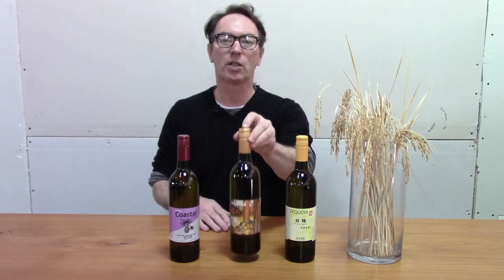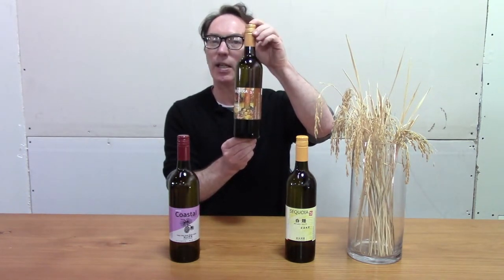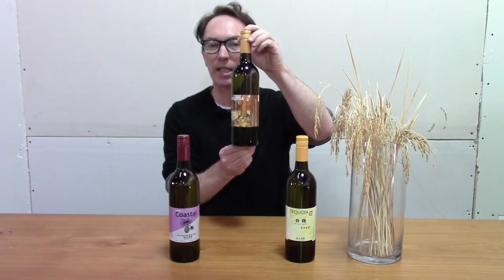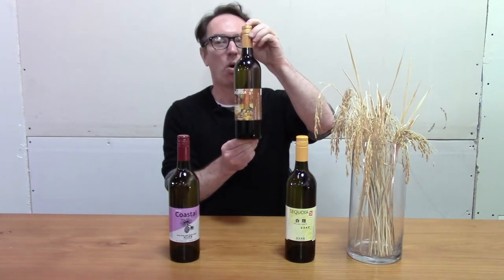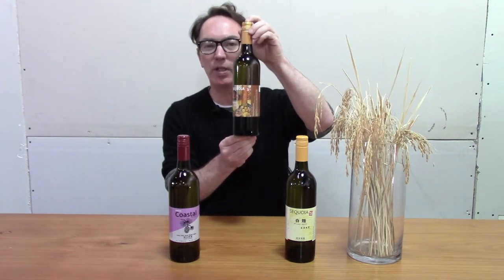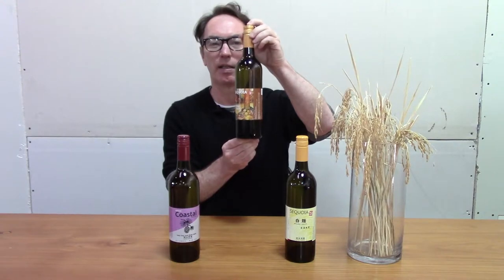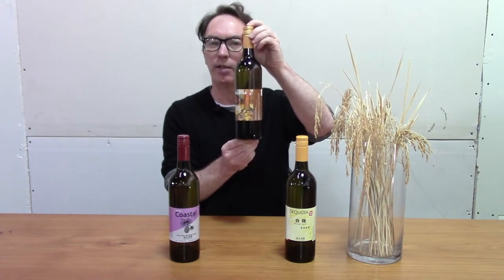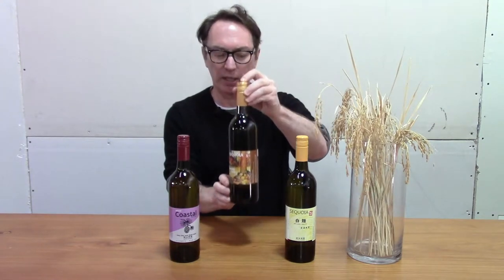The next exclusive sake is the holiday sake. This one has spice infused into the sake. We use dried lemon peels, whole cinnamon, whole clove, and whole allspice to give it just that special holiday aroma and scent. Great for pre-dinner small bites and to share with your friends. I think you're going to really enjoy that one.